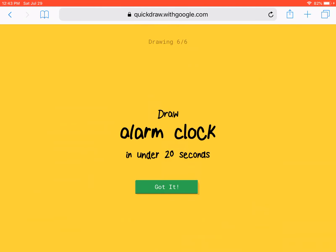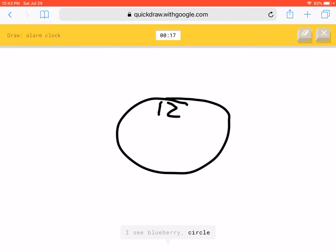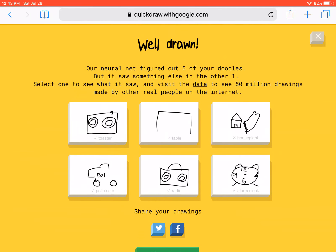Oh, that makes sense — alarm clock. Well done, we got five doodles correct!